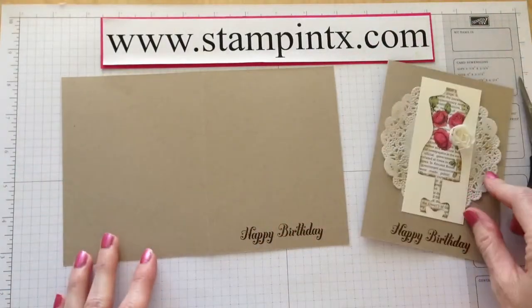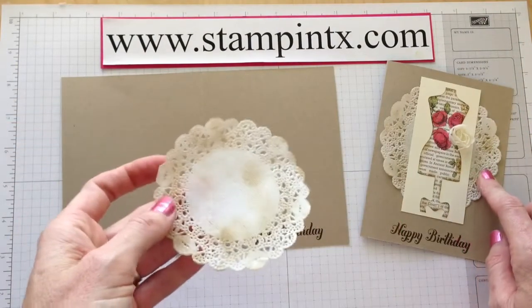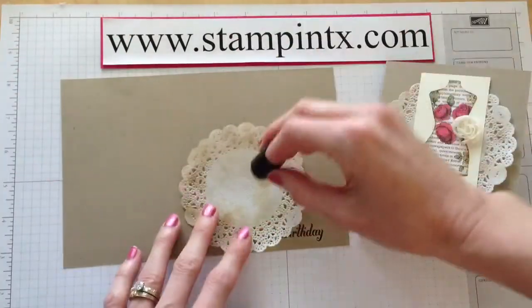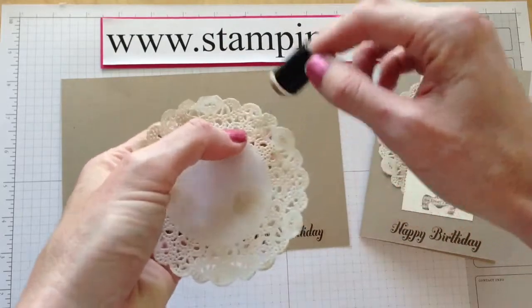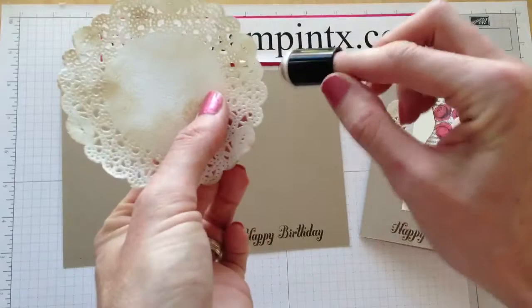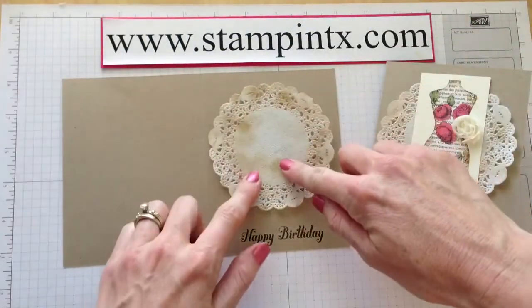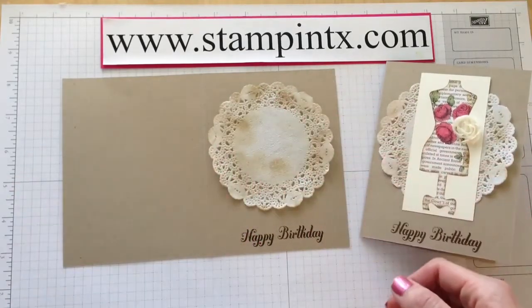Now the next thing we're going to do is get the doily, and you'll notice I've already kind of distressed it with the Soft Suede ink. All I did was get a little bit of ink on here and go kind of from the front out with my dauber. You can also go around the edges like that and go as light or as dark as you want to see what you like. You'll notice I've got some darker spots here so I'm going to keep those in the middle so they will be covered up.